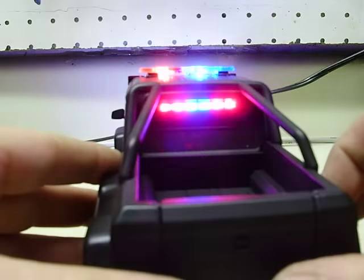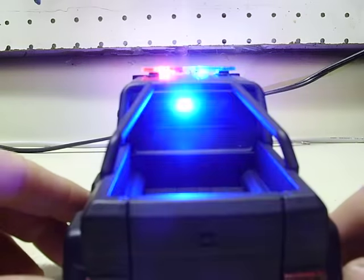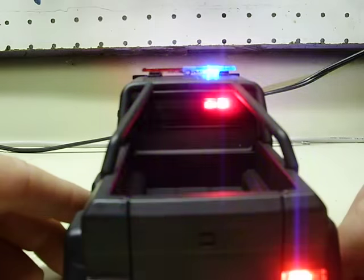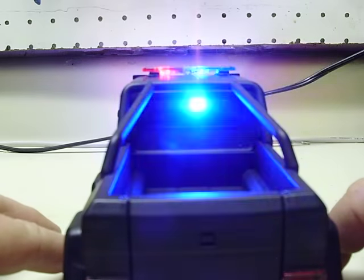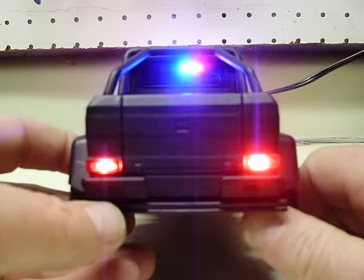In the rear, I put a traffic advisor type bar in with red and blues — a few different patterns with it. Looks really cool. There you can see it: red on the tips, blues in the center. Looks really neat in person. Three different patterns to that.